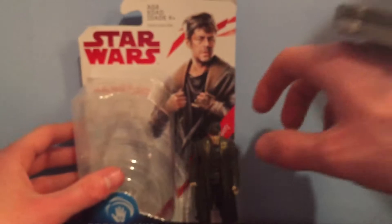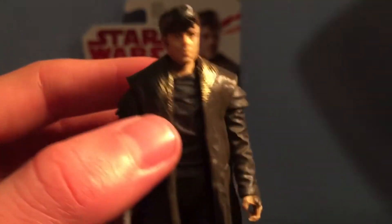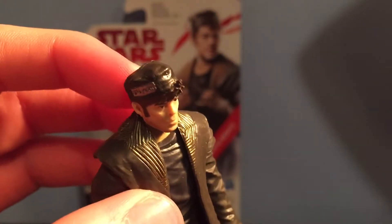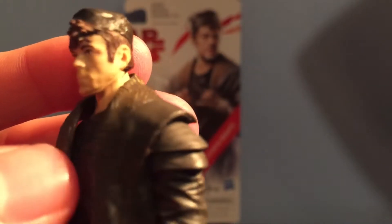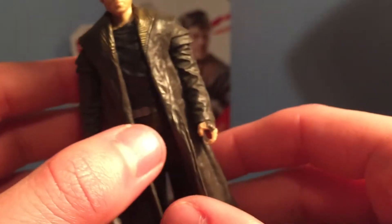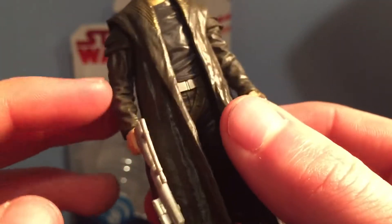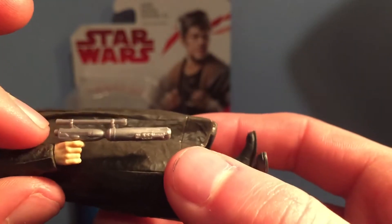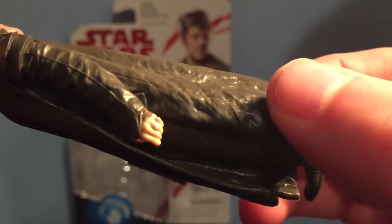So now let's take a look at the figure. This is an awesome figure. I love the character in the movie and I'm glad to see a figure of him. I think the face looks pretty good, along with the hat and the hair, which is nicely detailed. The coat is made out of soft plastic — I'm sure you could probably take it off, but the arms are painted on from the coat so that would not look right. There's that cool blaster — it's pretty sweet. And he does have his ring, which is pretty cool.